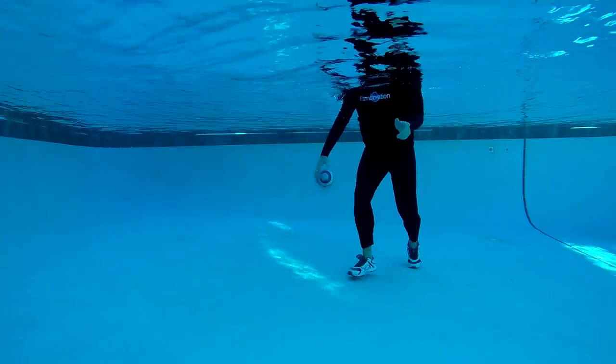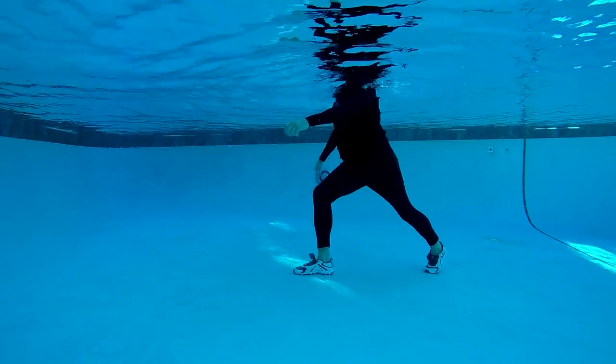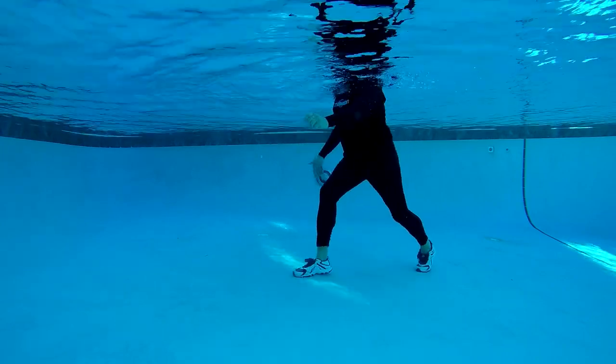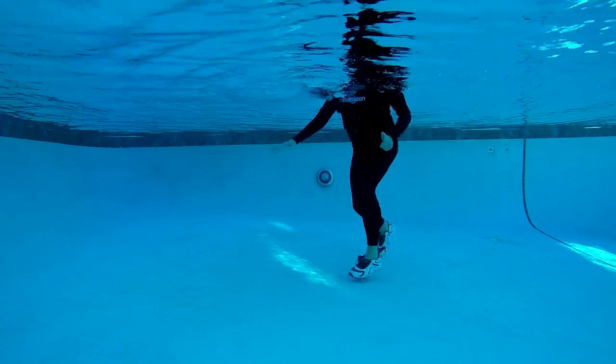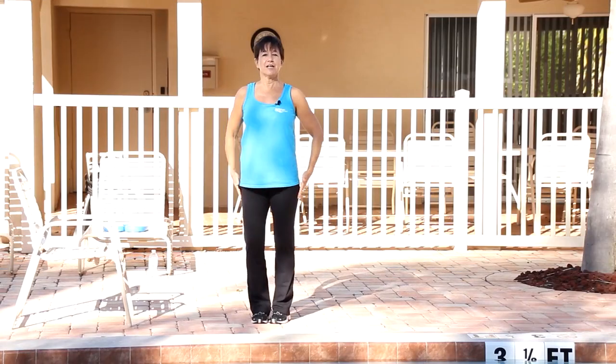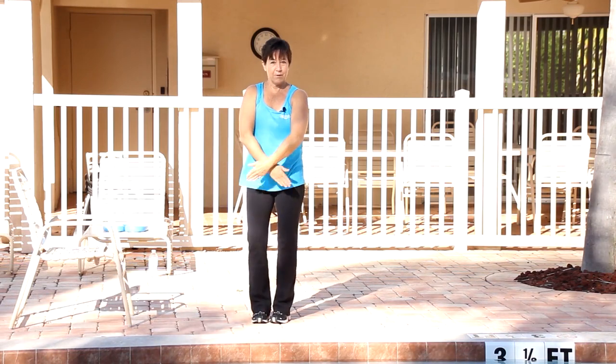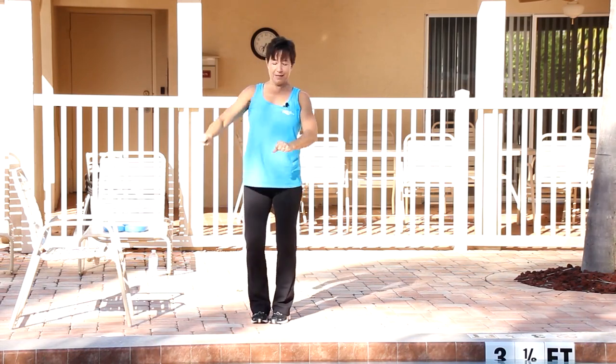Within the main segment of class you would include an essential component to progressively increase heart rate and breathing with movements that use the large muscle groups of the body — this is the cardio respiratory endurance component. Forward arm reach, diagonal, forward cross down low, and ski right into it.